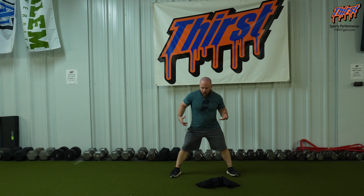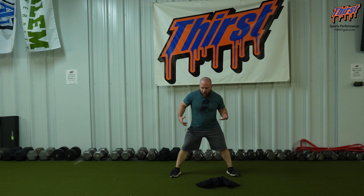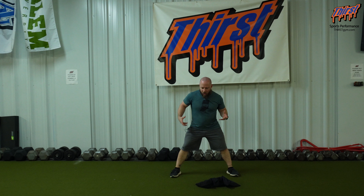Hi, this is Brandon Smiley here from thirstgym.com. Today we're talking about an exercise called the Sandbag Zercher In-Place Lateral Lunge. For this exercise, you're going to want to use a sandbag to perform your lateral lunge. We're going to hold it in the Zercher position.